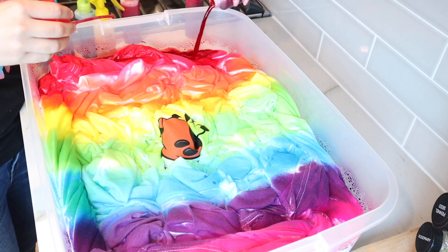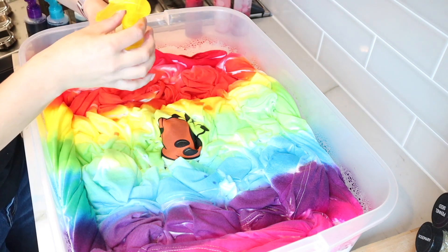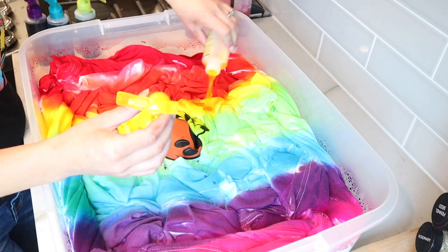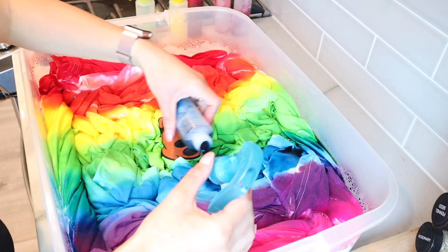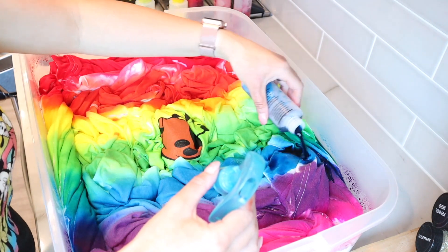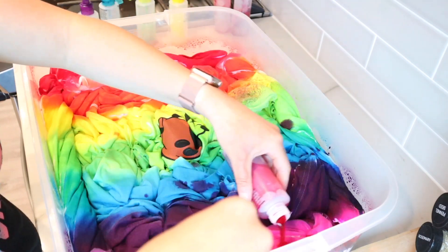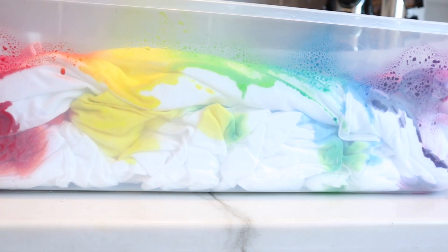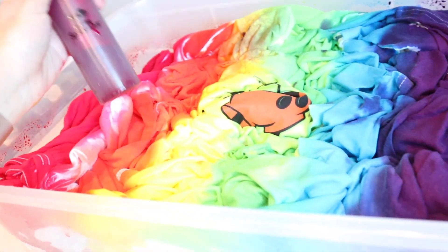Of course you don't have to do it this way — you could use different colors, or do three or four colors — but this is the rainbow tutorial so I wanted to use all of them. The spray didn't work well when I was doing a large batch. If you're doing two or three shirts it would probably work, but since I was doing 19 shirts I ended up just opening the bottles and dumping them on. You could get a regular tie-dye kit and just bypass the spray bottle entirely.